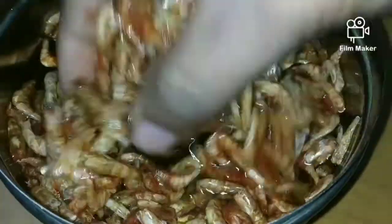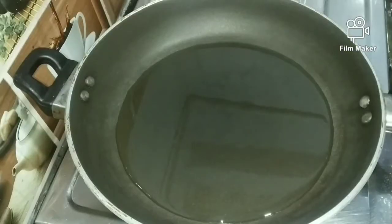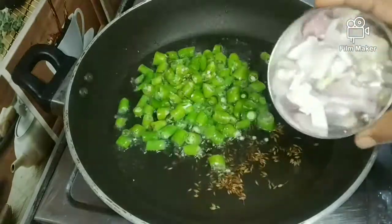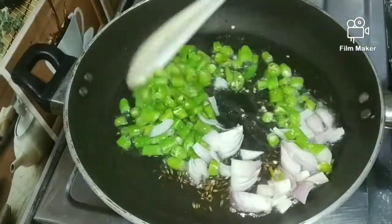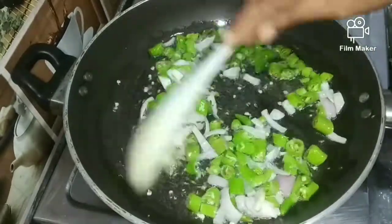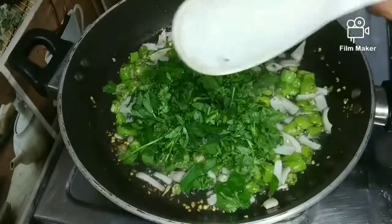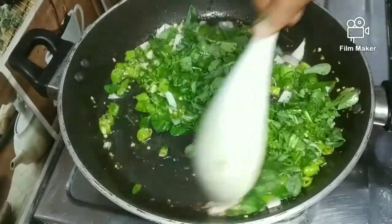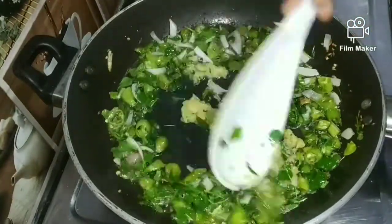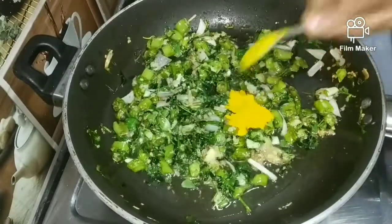Let's make a tomato sauce. To make a tomato sauce, use half a cup of oil. Then put in half a cup of oil.